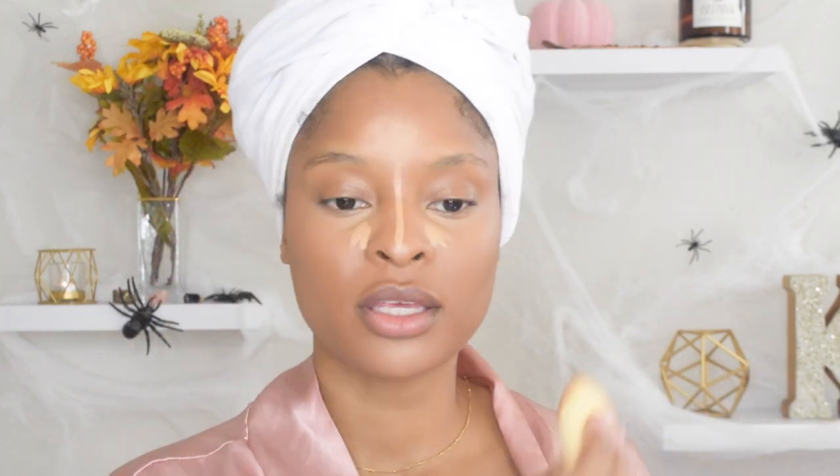Self-care is so important. What I'm doing in front of this camera is self-care for me — makeup has become self-care, it's like therapy. I take my time, and that's something y'all have to learn: taking your time doing things allows you to enjoy the process so much more. Instead of rushing to the end result and completely missing the process, slow down — because when you rush, you don't feel fulfilled and you find little mistakes you could have caught.